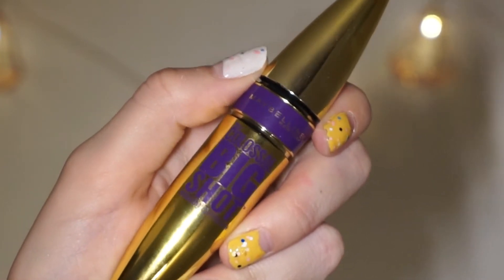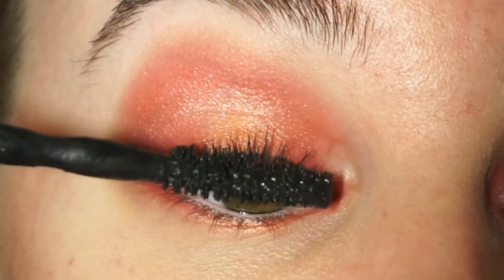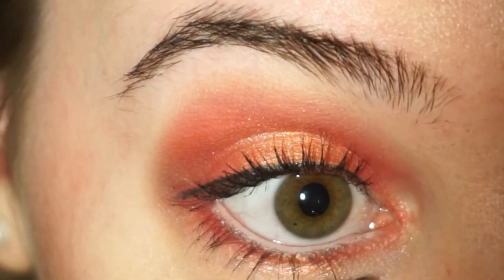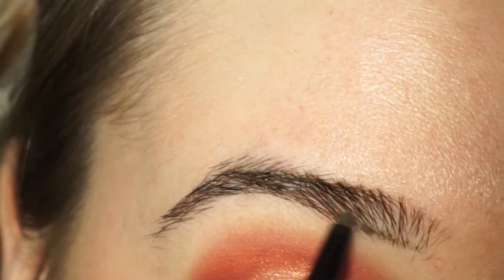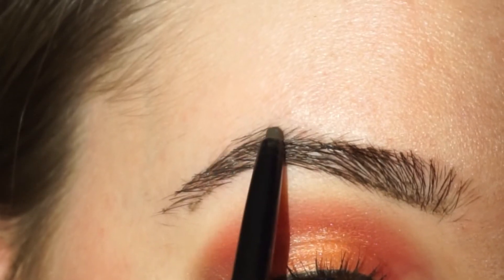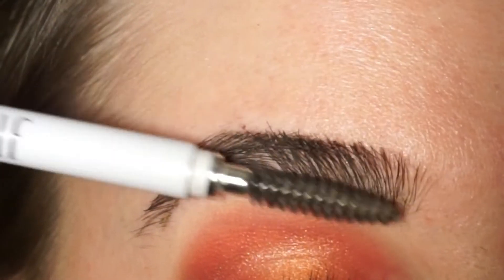Then I'm going in with my Colossal Big Shot mascara. I'm going to apply that on my upper and my lower lashes. For the eyebrows I'm going in with the Nib & Fab eyebrow pencil in the shade natural brown. I'm going to fill them in as I usually would, just to make them look as natural as possible — filling in the empty spots and brushing it through. That will give them a natural look.